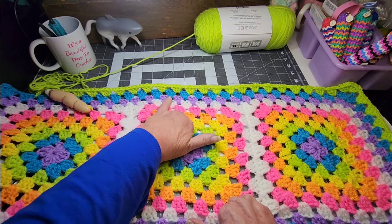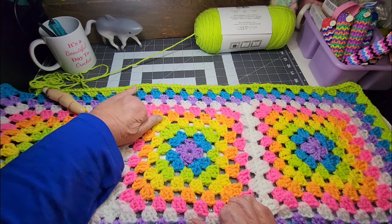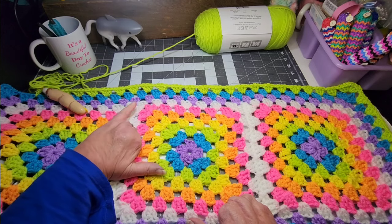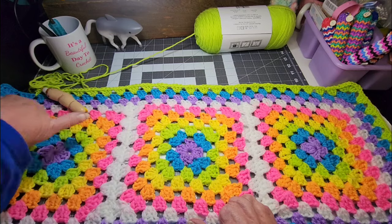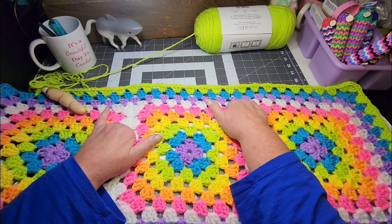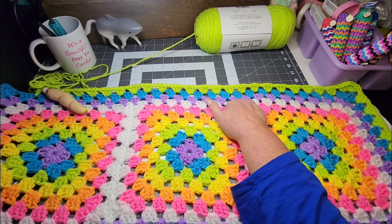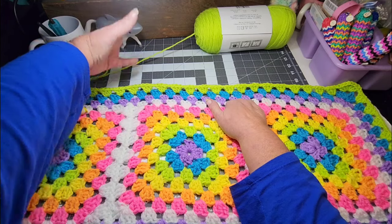Right now I'm going all the way around with the purple round, all the way around with the blue and the green. Next I'll be doing yellow, orange, and pink — all the way around. Then I'm going to add a round of white. After that, I'm not going to do rounds all the way around because I only bought one skein of each color and I want those colors to last throughout the blanket. Common sense will tell you that the further out you get, it's going to take more and more yarn to go all the way around the blanket.